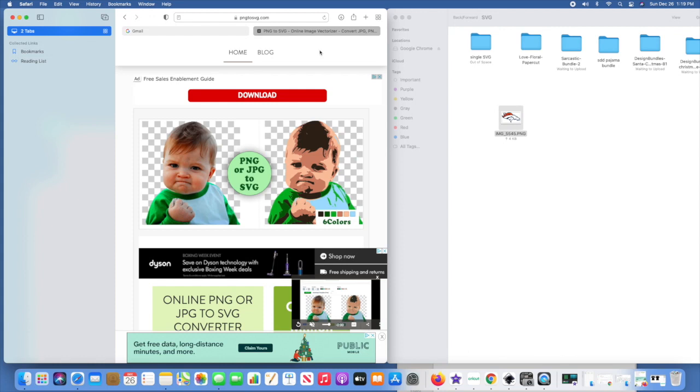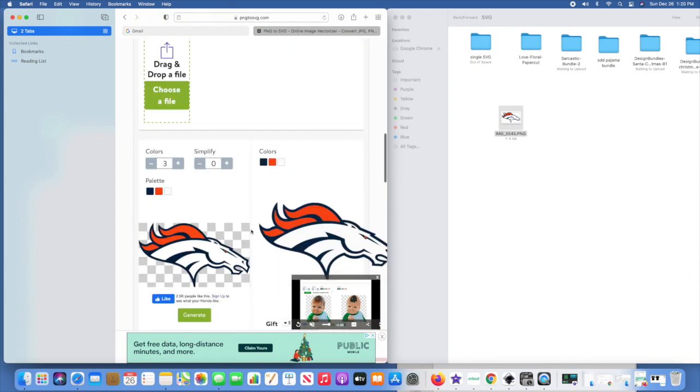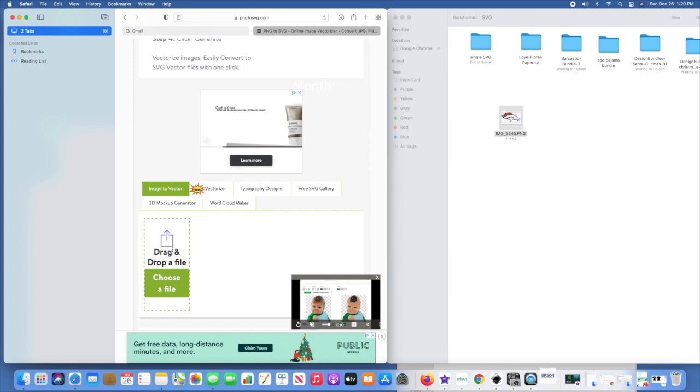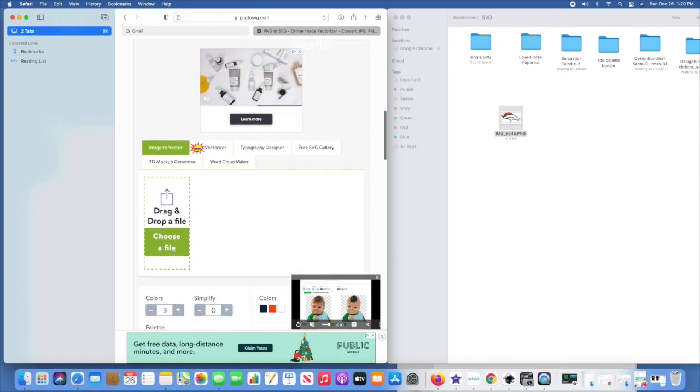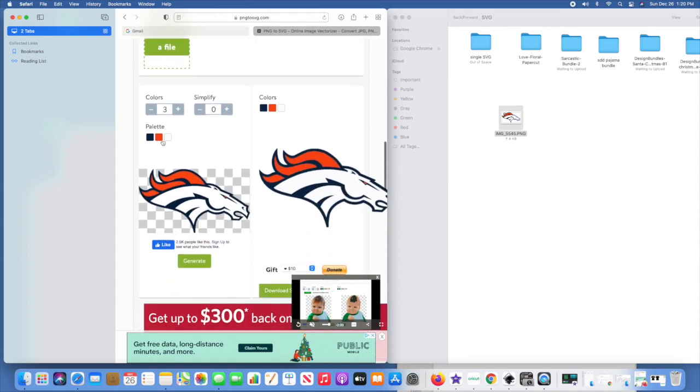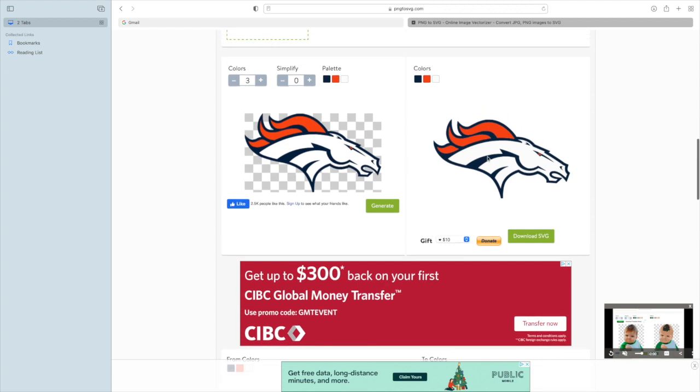I use this website for simple images — maybe three colors, nothing more than that. You can see I've already put the image in, but I'll show you all the steps. Where it says drag and drop or choose a file, just drop it in there. Then you come down, you've got your colors and your simplify settings. Mine's only got three colors: blue, orange, and white. Click Generate and it will show on the right side.